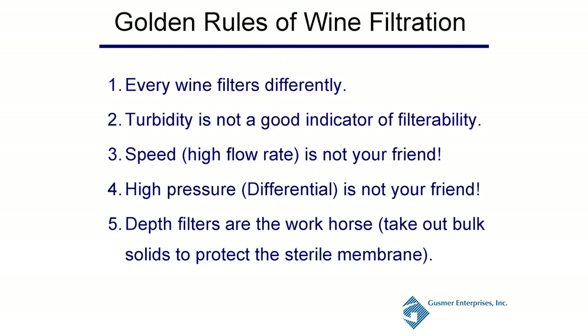Golden rules of wine filtration: One, every wine is going to filter differently depending on the rigid-to-soft particle ratio in that wine — what's in your soup. Two, turbidity is not a good indicator of filterability; it tells you there are particles to remove but not what type or how they'll impact your membrane. Three, speed is not your friend. Four, high pressure is not your friend — both are efficiency-related. Five, depth filters are considered your workhorse: let them take out the bulk of your solids — that's what they're made for.